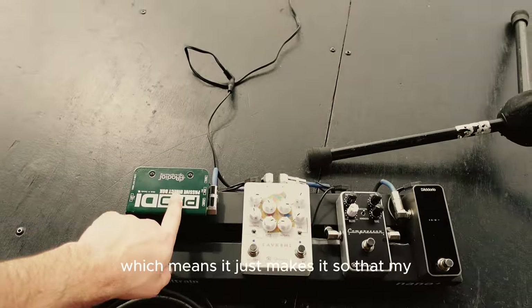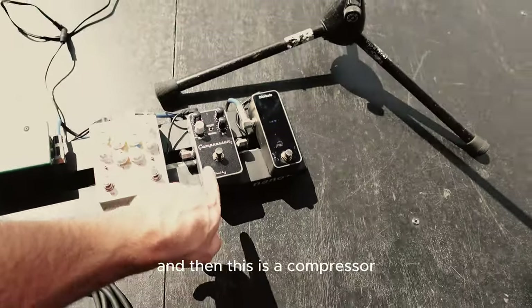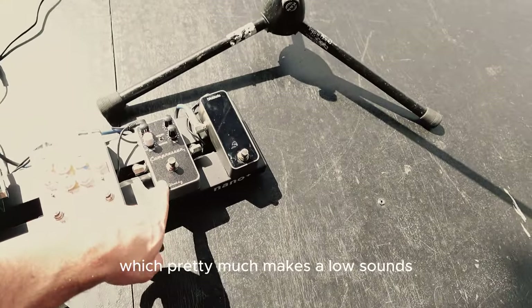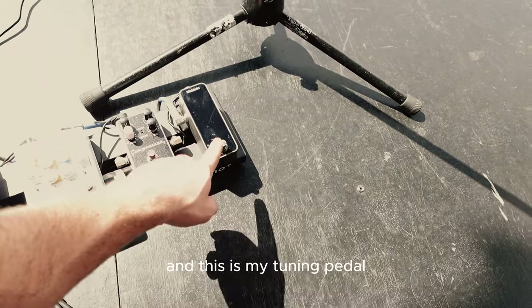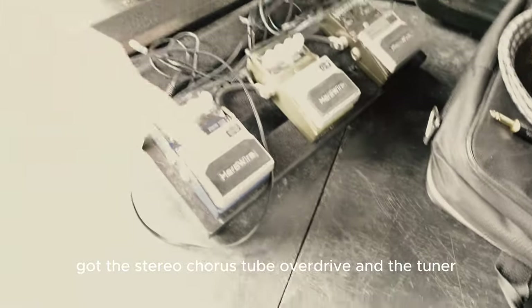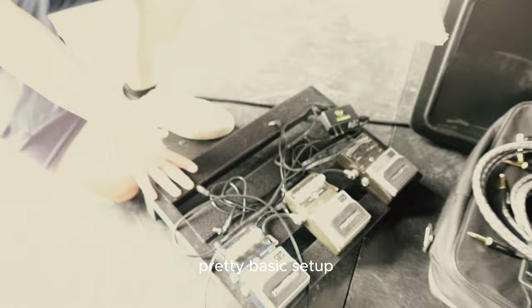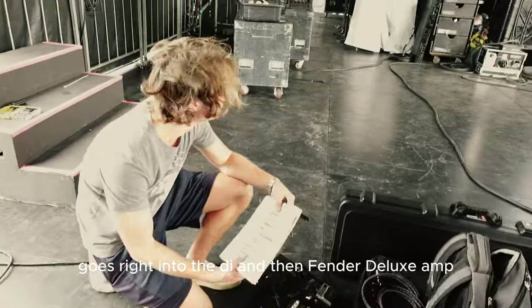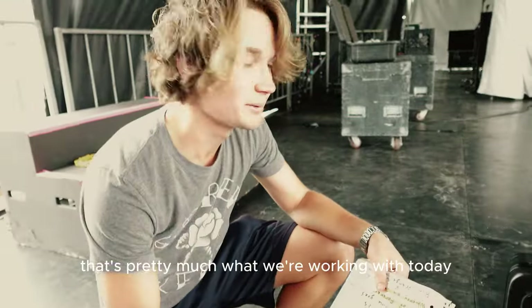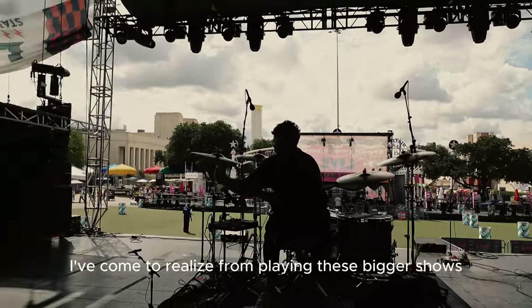Mine's a lot more simple. This is a DI which just makes it so that my acoustic can make sound. This thing I never use. This is a compressor which pretty much makes the low sounds and the high sounds equal out, and this is my tuning pedal. And here we have a SG 496 pedal board - stereo chorus, tube overdrive, and tuner - pretty basic setup going right into the DI and then a Fender Deluxe amp.